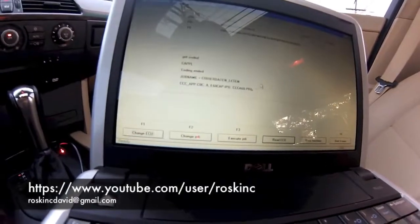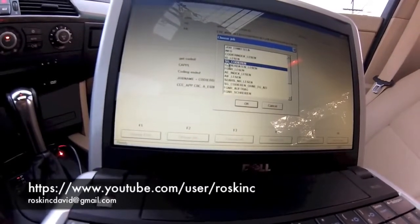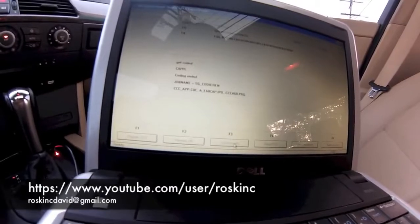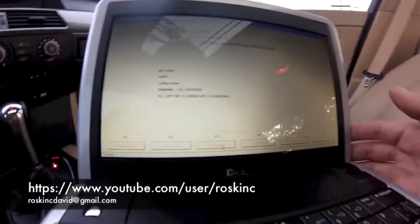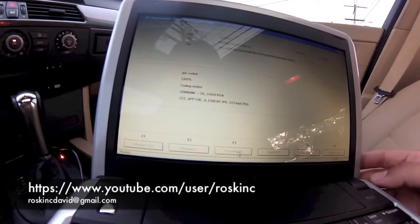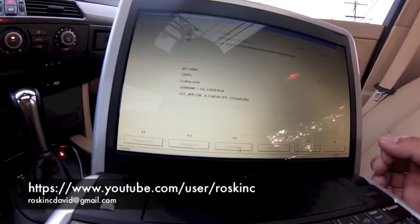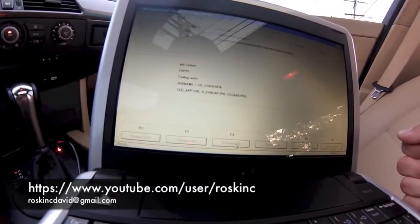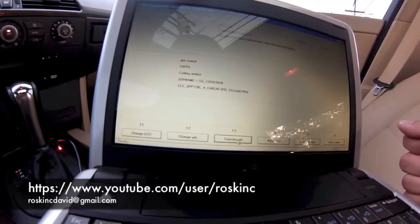Load back up NCSXperts. Go to F2 change job. This time we're going to select SG_DRIN. Select it, press OK, and then execute job. You just have to wait — it'll show the status up here. This one takes a little bit sometimes, so we just have to wait it out. Coding ended.